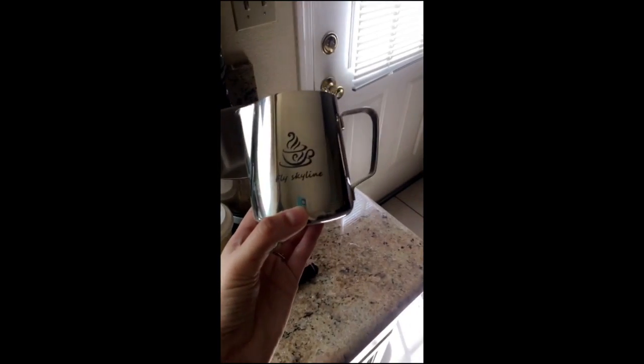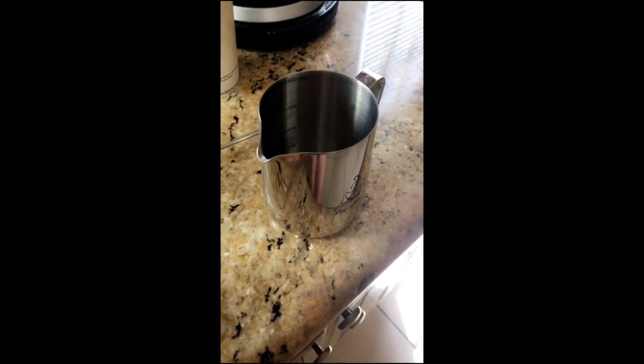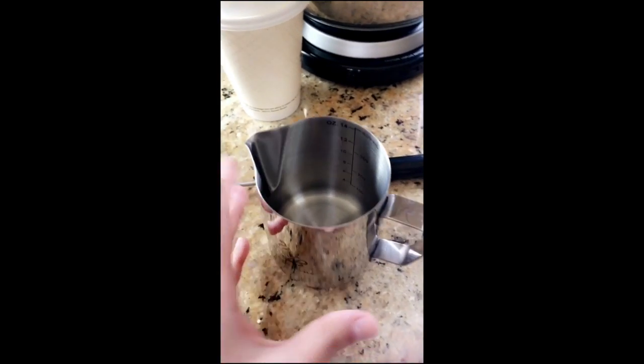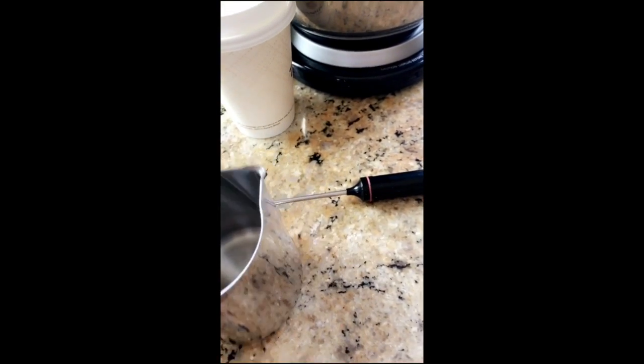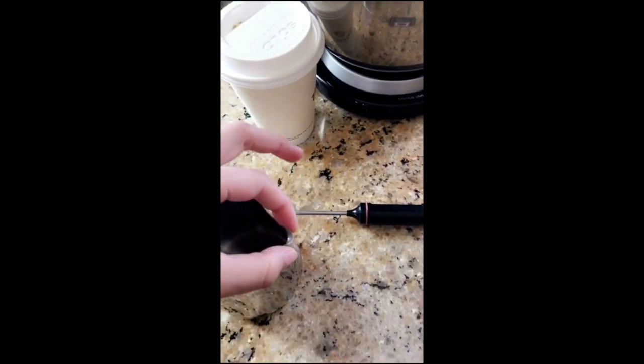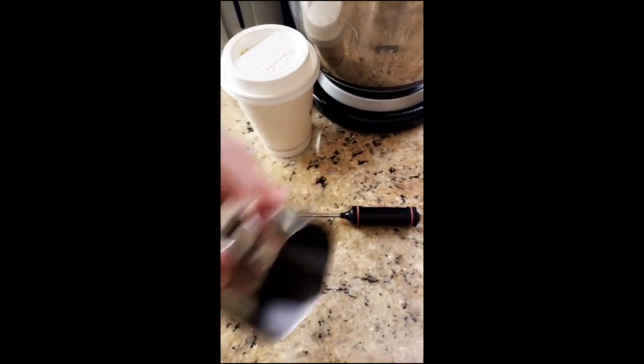Last one — this is an aluminum cup, kind of like a measuring cup for coffee. It's really important because there are measurements inside, and these are the kind of cups they use at coffee shops. The key thing about it is that when you pour, it has a little spout at the end so it can evenly pour out the milk — unlike a regular measuring cup.